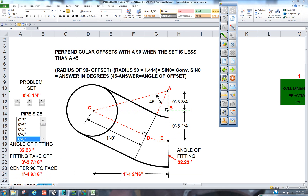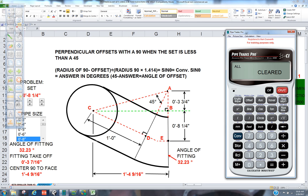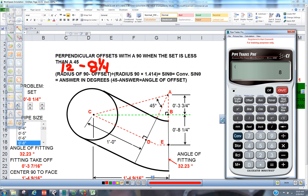So with the calculator let's start off. Let's convert, clear. Let's use our parentheses. Let's put the radius of the 90 in here — so we're on 8-inch, so that's going to be 12. Now we're going to minus the offset, which in this case is 8 and a quarter. We're going to minus 8.25, and we're going to close that out. You can see we just get 3 and 3 quarters.